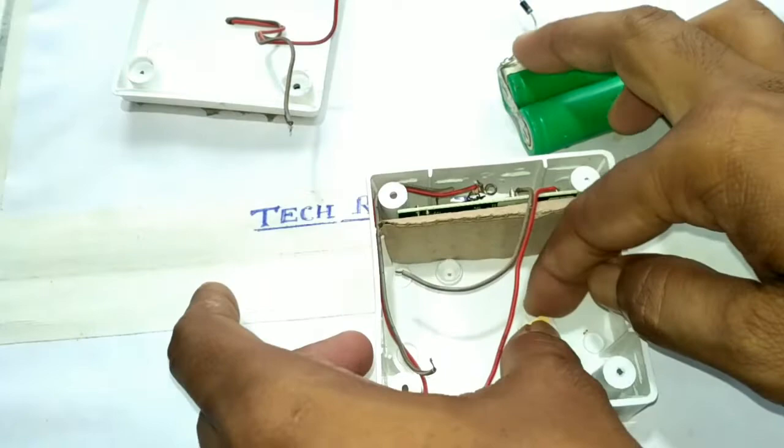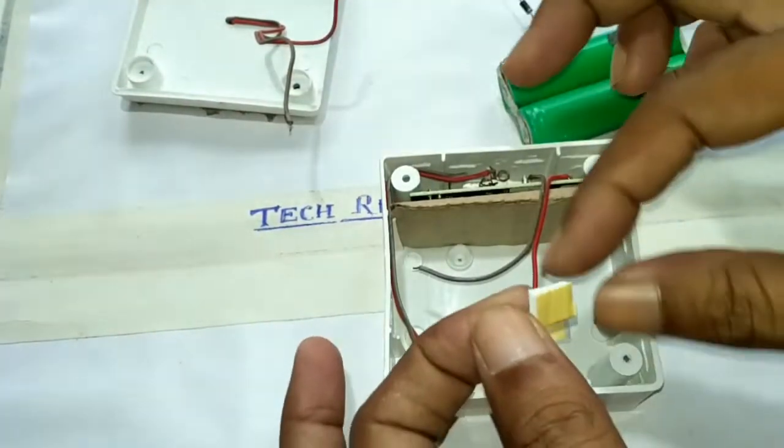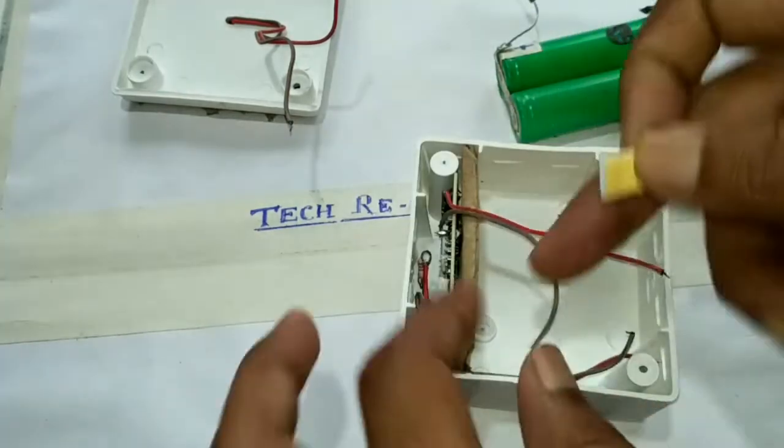Here I use a two-sided tape. It is used to fix the battery.